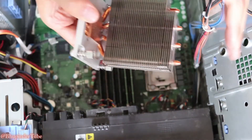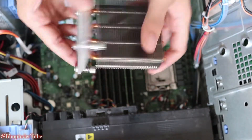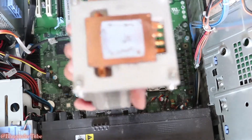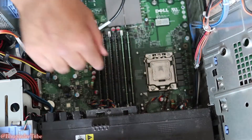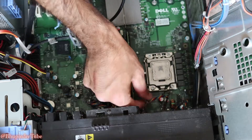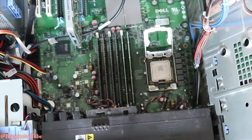After some massaging I was able to remove the heat sink. You can see this is where the heat sink is attached to the CPU. Take it and put it aside. Now open it like that — the CPU is sitting right there.